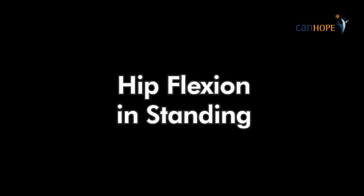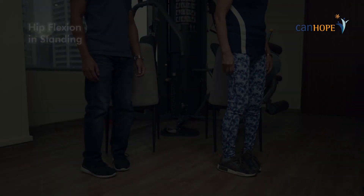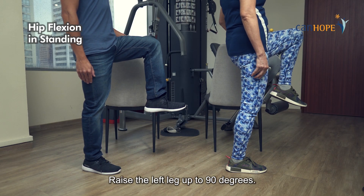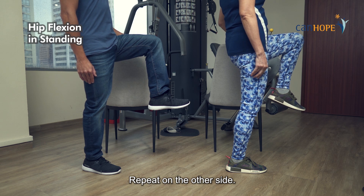Hip flexion in standing. Stand holding a chair. Raise the left leg up to 90 degrees. Repeat on the other side.